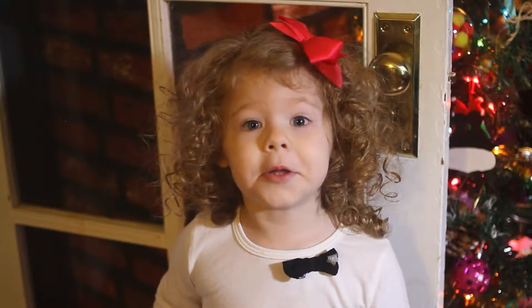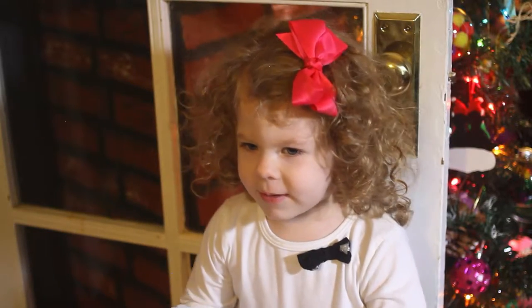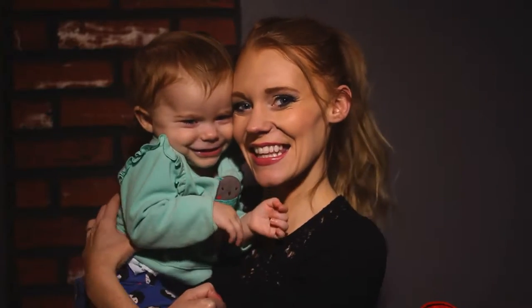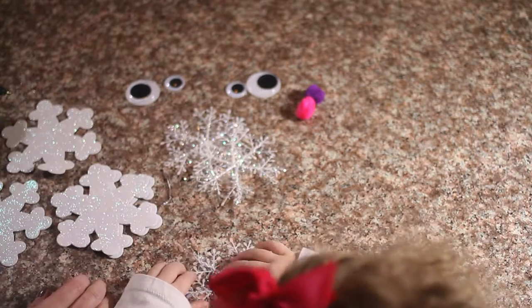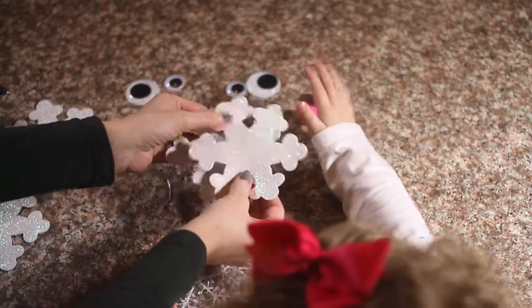Hi everybody! We're going to do snowflake ornaments. Let's go everybody! We are doing snowflake ornaments and we are going to need this foam snowflake cutout.